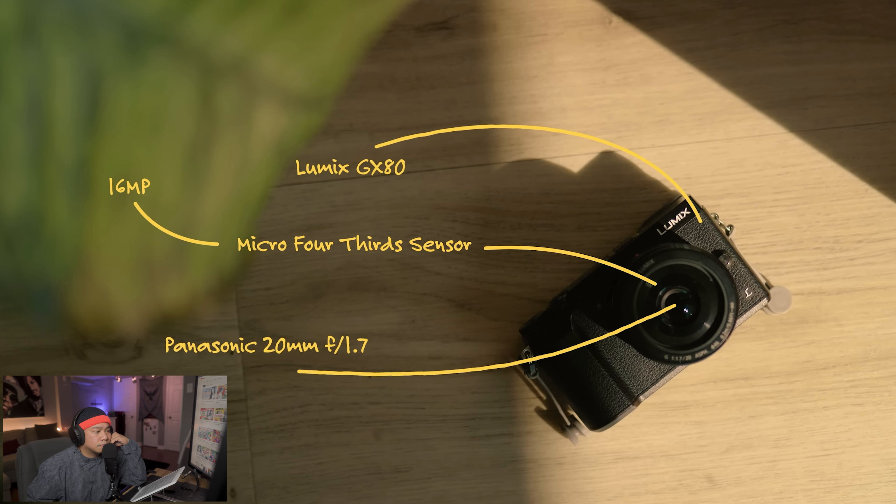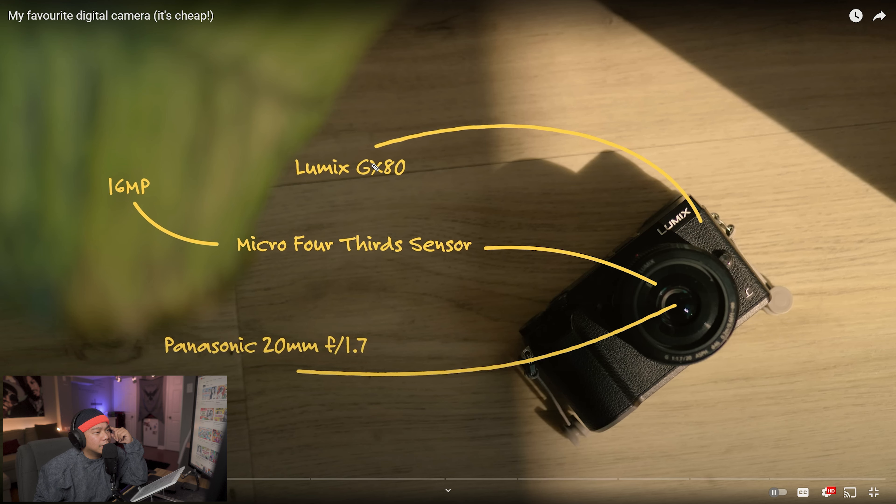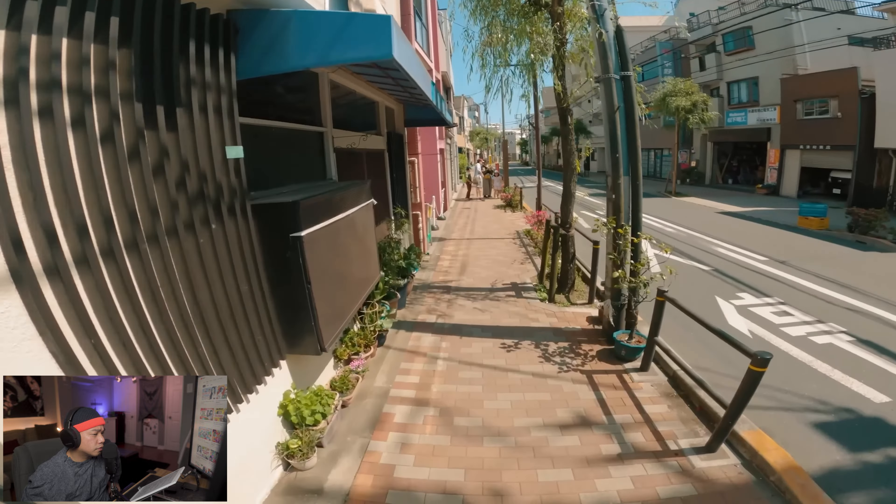He's had so many different shots of the camera itself — him standing with it, it hanging off his side, the lens facing the camera, and a top-down view with sunlight. Then he has these cool little visual animations, and the color choice is like a mustard yellow as opposed to white. Even that color choice fits and flows so well with the colors we've seen in the previous shots.